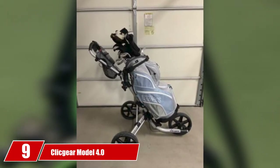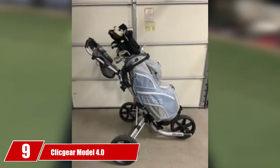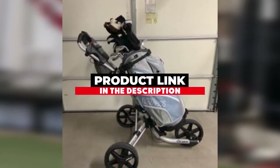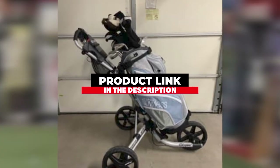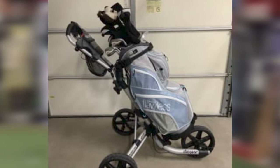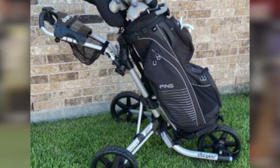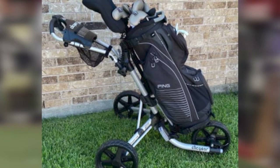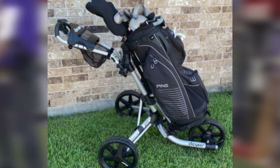At the 9th position of our list, we have the Klickjier Model 4.0. The Klickjier 4.0 pushcart is a dynamo, providing great folding for storage and out-of-this-world strength when pulling a heavy set of clubs. This three-wheel cart comes with several perks such as a cup holder, umbrella mount, and multiple tabs for adding the company's accessories for more helpful features.